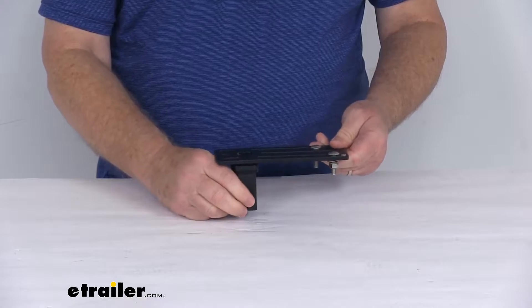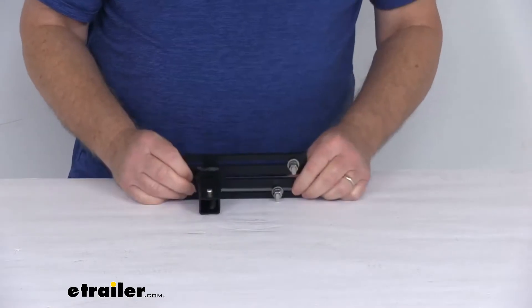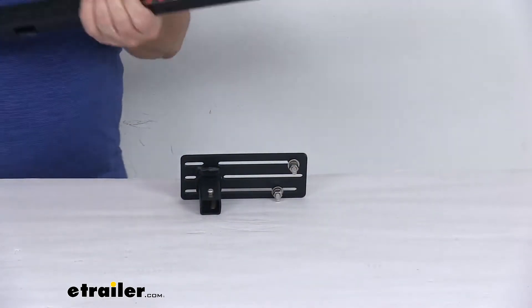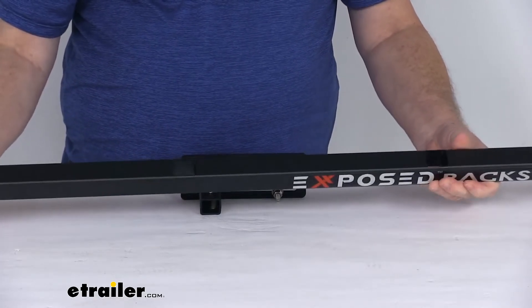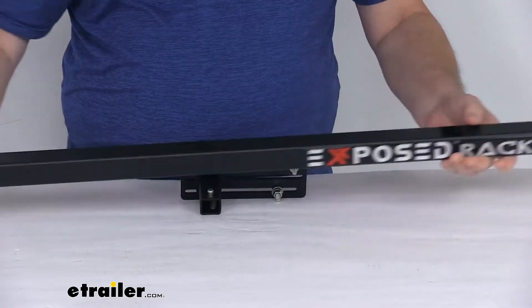This does allow quick mounting and removal, making it very easy to swap out your accessories daily. Now I wanted to demonstrate the crossbar we're talking about — I happened to pull that part. This is the Exposed Rack's multifunction crossbar, and you can see it's a square bar that has holes all the way up and down the crossbar.